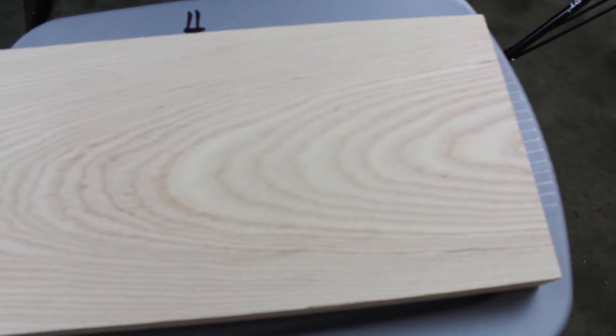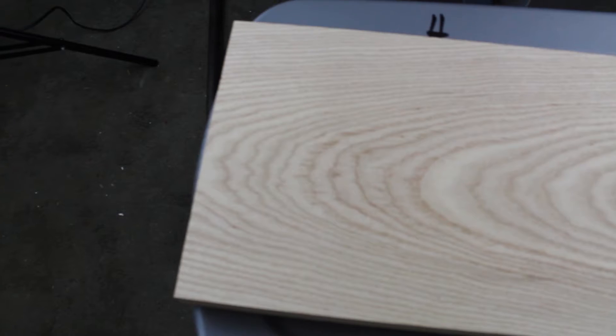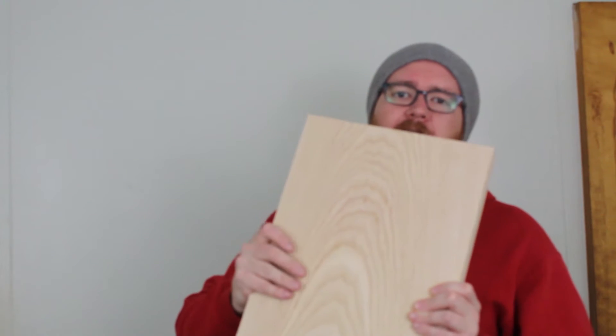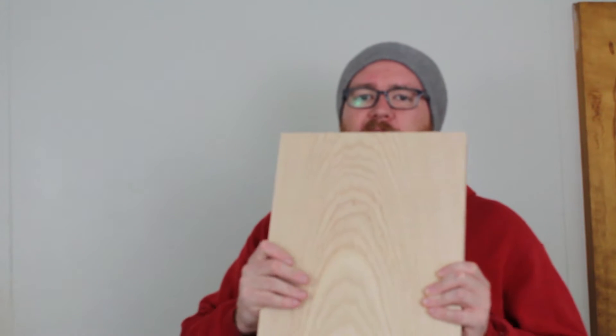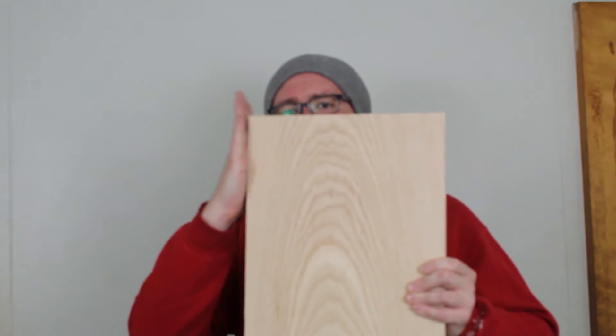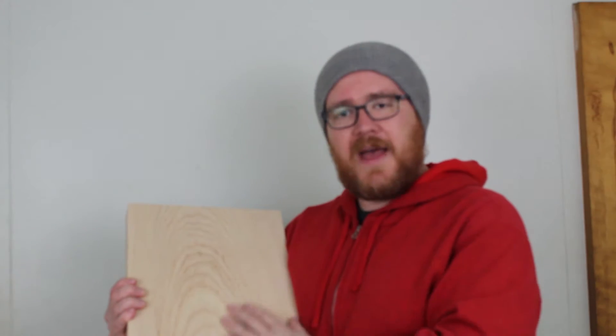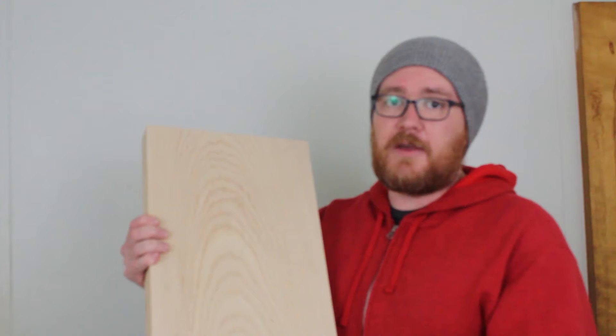For the body, I have here a beautiful piece of Appalachian swamp ash. This is what the body is going to be made out of. It's going to be a two-piece body, so this piece will connect to another piece, and then we'll cut out where the pattern is nice and pretty — that's what the guitar body will show with a stain.